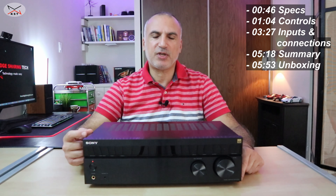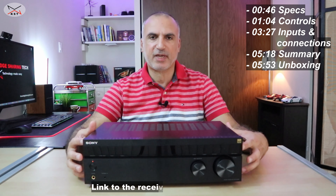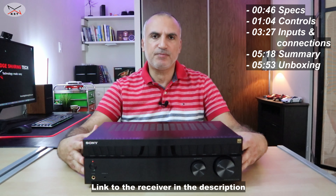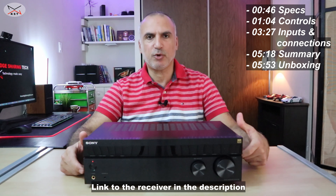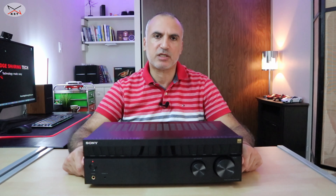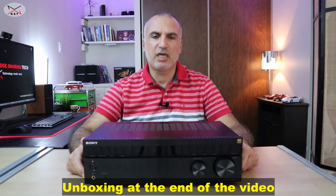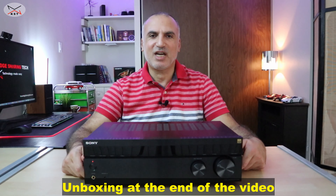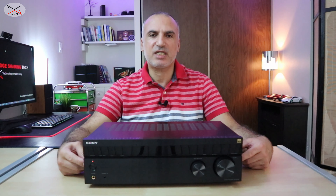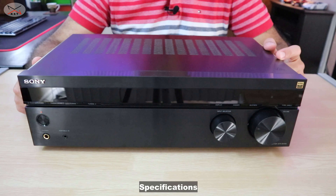In my review, I'm going to be covering the following aspects. I'm going to give you a quick overview about the specifications of this receiver. I'm going to also show you the inputs and how you can connect different devices to it and how many devices you can connect to it. And I'm going to also show you the controls a little bit. So let's start. I'm going to zoom in now so that you can see the receiver better.